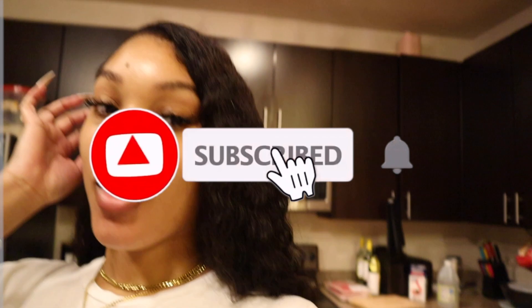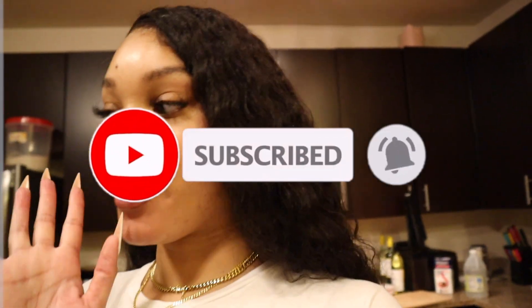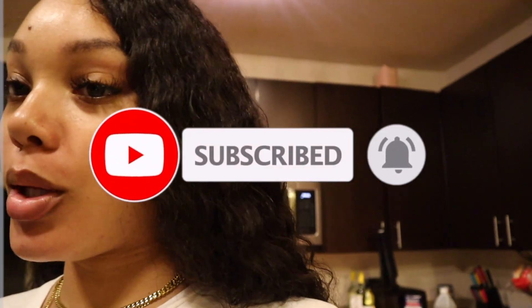Hey y'all, welcome back to our YouTube channel. Make sure y'all comment, like, and subscribe. Rodrigo's not here right now, he's at work, so this is going to be like a cute little cooking vlog.